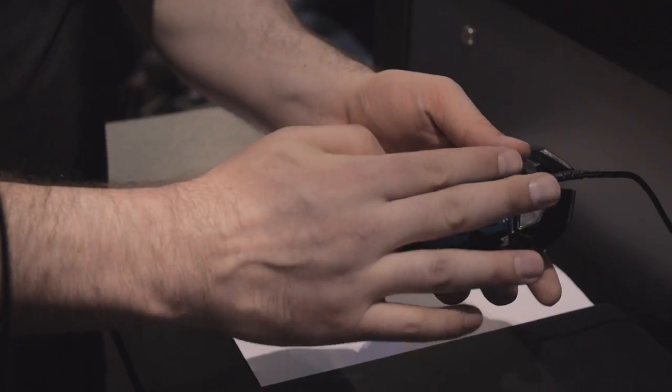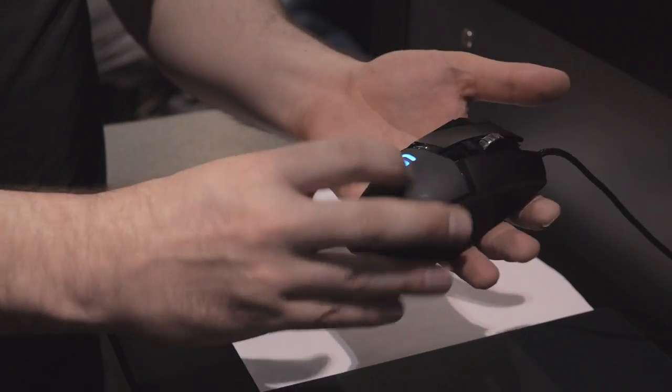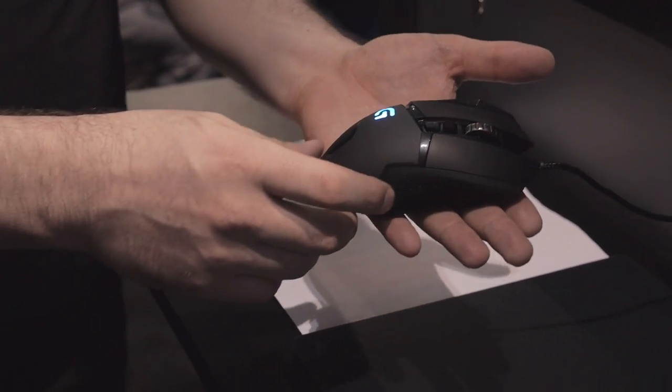The weight door is held on with an awesome magnet. All magnets are awesome but this one's more awesome — it's a specially designed awesomeness magnet.